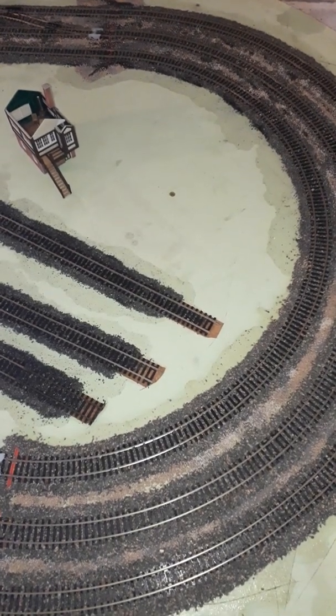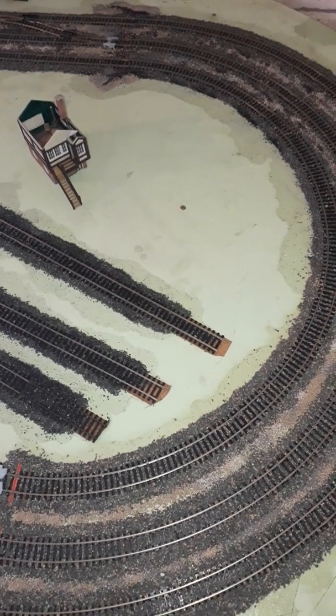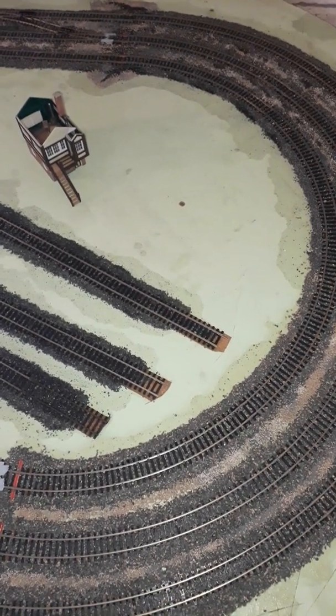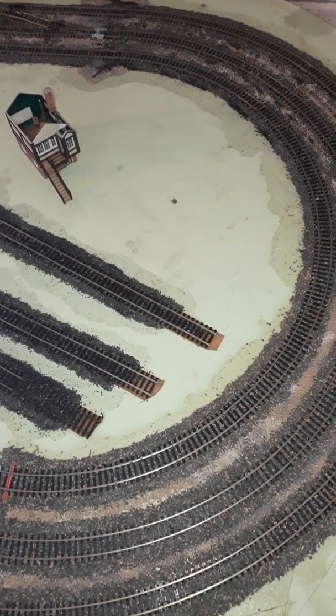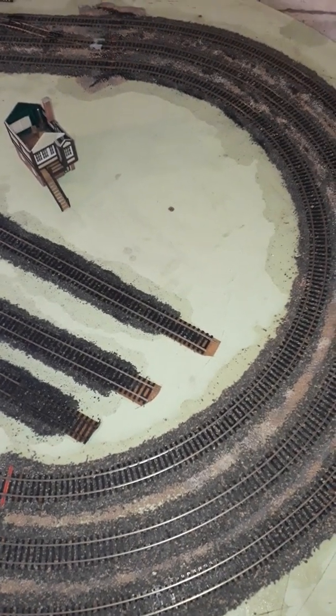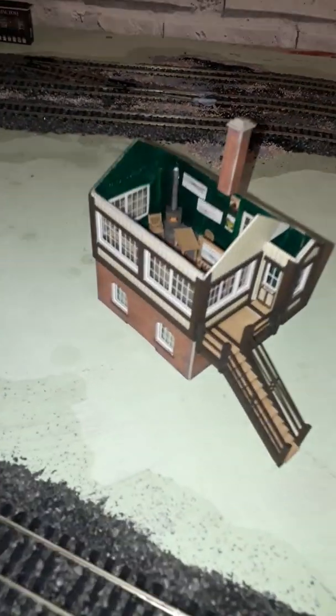Hello and welcome to Pompy Yard. I do apologize I haven't been online for a while — we've actually got quite a few family issues going on, so I might be coming on and off for a little bit. But there are a few things that I have done so far. I have built a signal box.